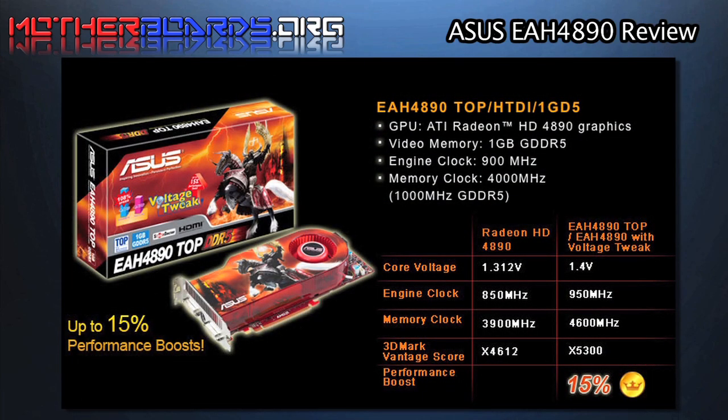Here are some test scores from ASUS themselves comparing their new EAH 4890 compared to a standard 4890.